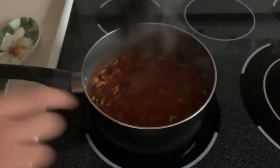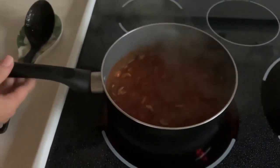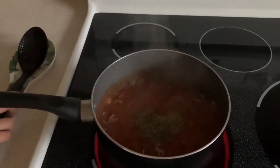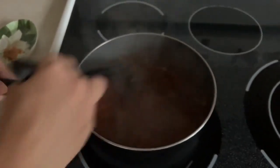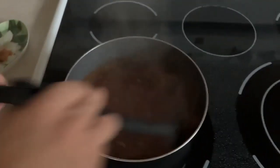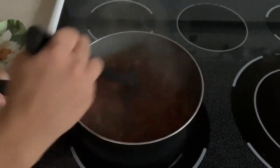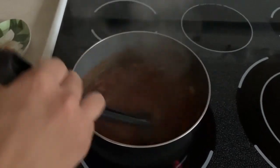Now that the sauce has been boiled, we're going to add in our spices — oregano, basil, and thyme. Carefully put them in your saucepan and stir in, mixing well until everything is well incorporated. You're just going to cook for just a few seconds, since the sauce has already cooked before, so we're not going to cook this for that long.